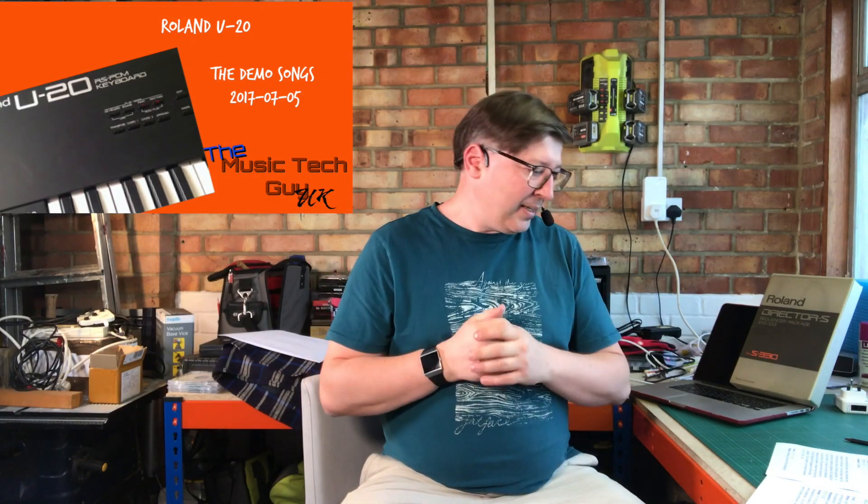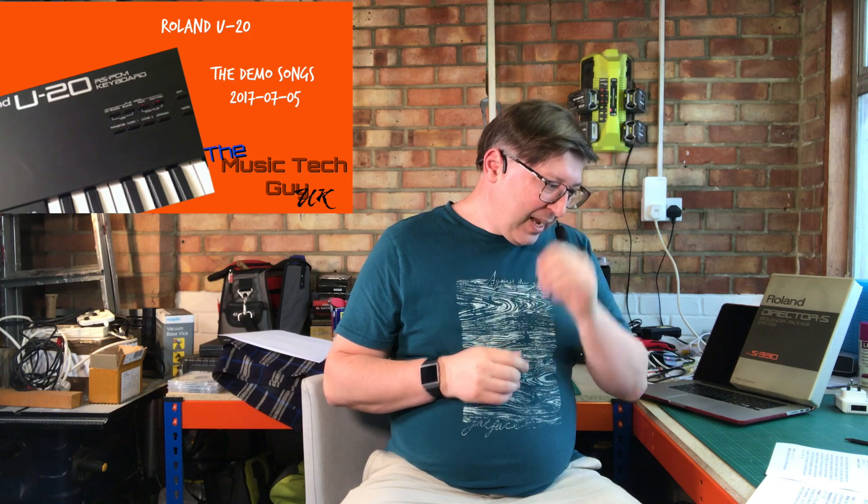The last one for this section — I've still got another mailbag set to do after this — comes from Francisco Zaborzo, and it says: 'From when Roland was the best keyboard synthesizer maker in the whole world, I'm sad to see they abandoned their mission about 15 years ago.' This was in response to a video I did on the U20 where I demoed the demo songs.